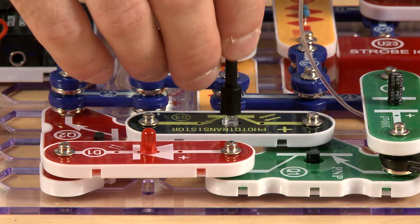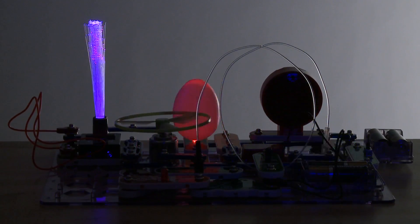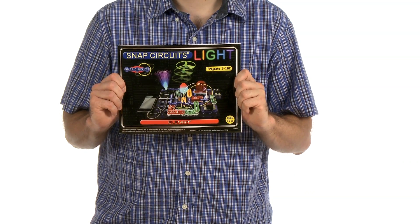Each block serves a separate function and are color-coded to make them easy to distinguish from each other. Snap Circuits Lite includes over 180 different projects and explains everything you need to get started right here in the included color project handbook.